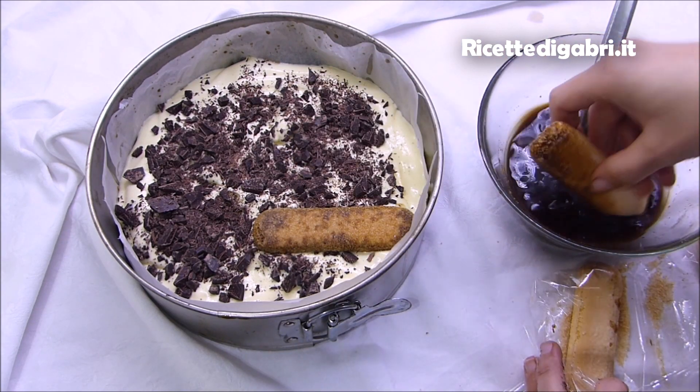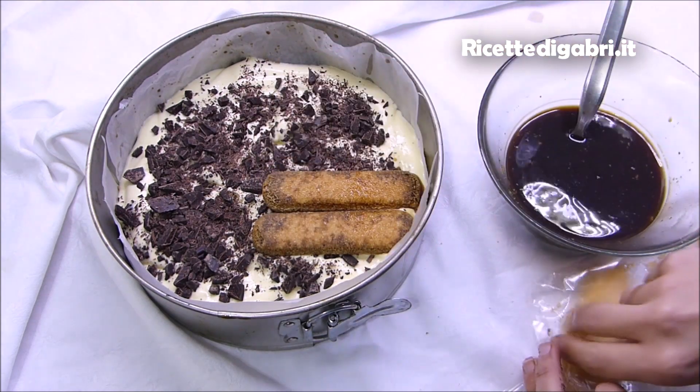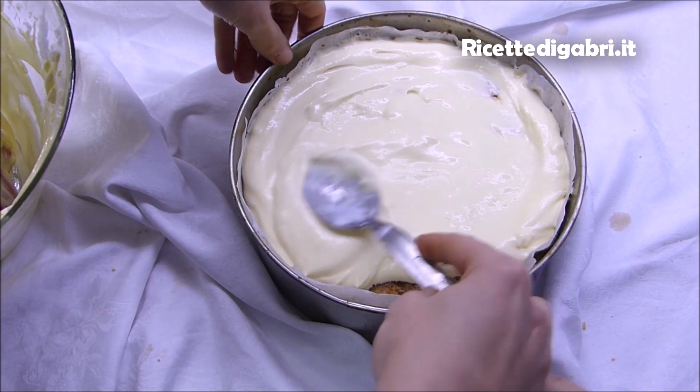Li copriamo con un altro strato di savoiardi e un altro po' di crema. Rendiamo liscia la superficie e facciamo riposare il dolce in frigo per almeno 8 ore.